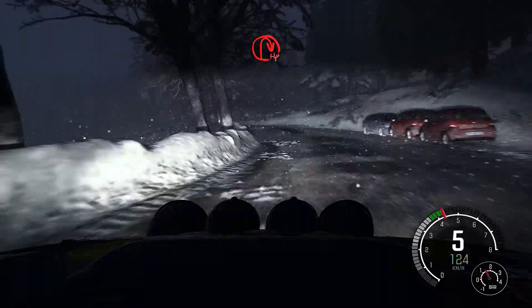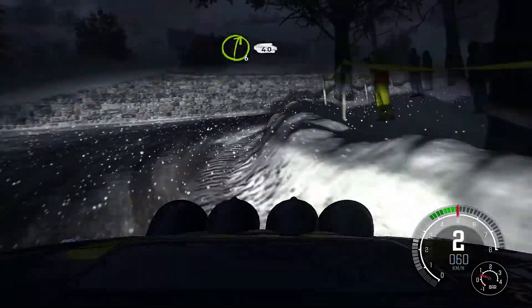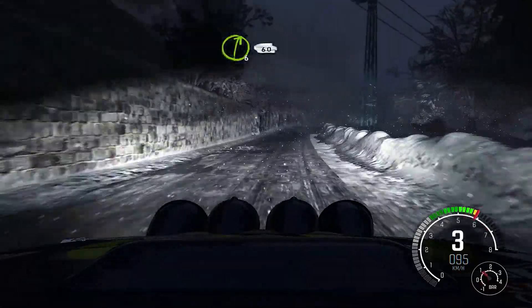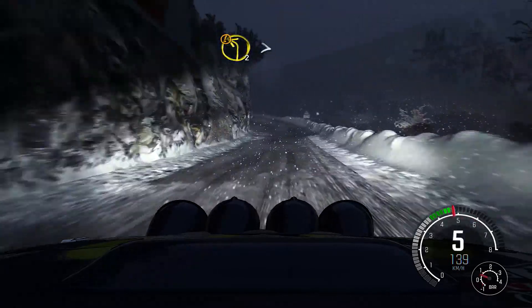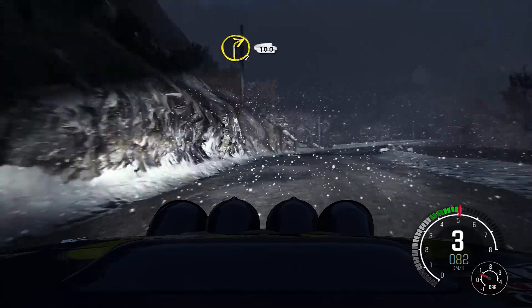And hairpin right, and right 6 long, 40, right 6 over crest, 60, push left 2 tightens to 1, bad camber, into right 2 long, 100.